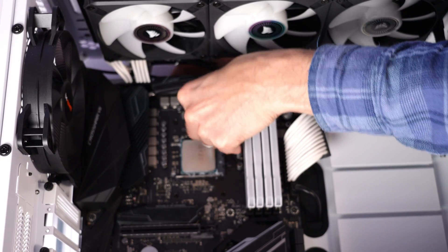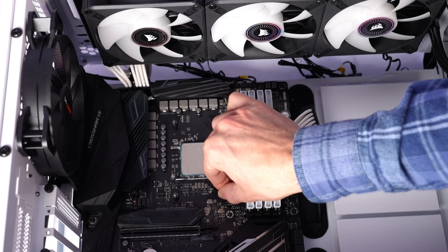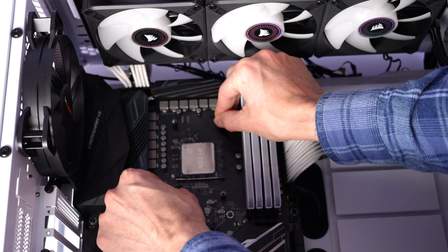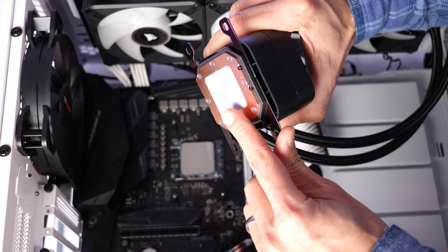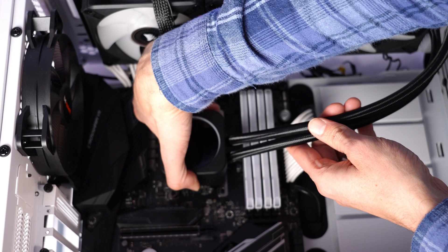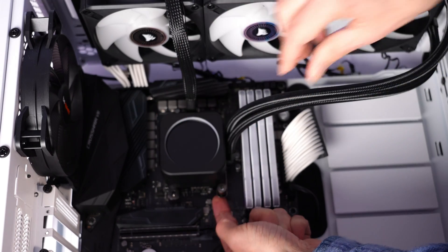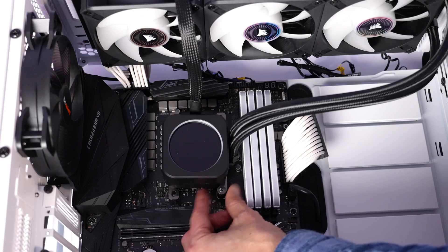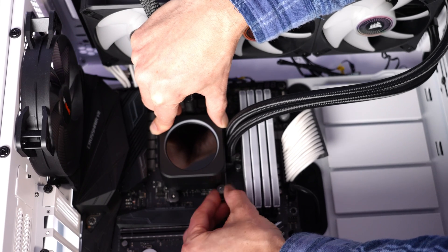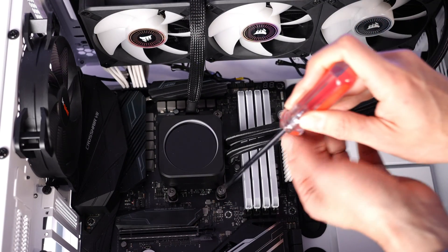I will go ahead and install the standoffs by hand, and when I'm done with all four, one thing you may notice and be a little bit concerned about is that this bracket actually floats — there's some leeway and play. That is not a flaw; that is just how the system works. Once you attach the pump, it will cinch up and be tight. I'll go ahead and install that pump. Because that bracket floats, if you have the motherboard laying down on your desk, you actually have to kind of pull it up from behind — otherwise the thumb screw won't catch the thread. I'll attach all four thumb screws with my fingers and thumbs, and make sure they're all set before I really start tightening them down.